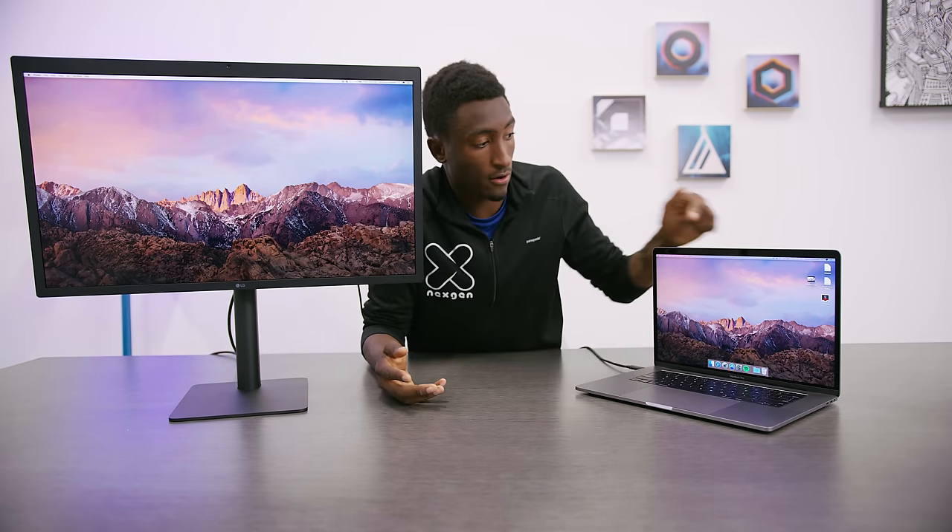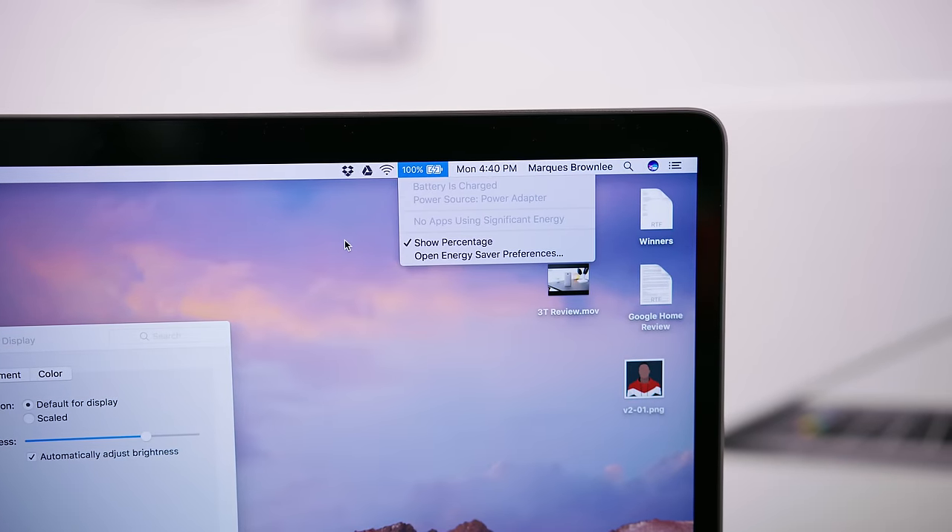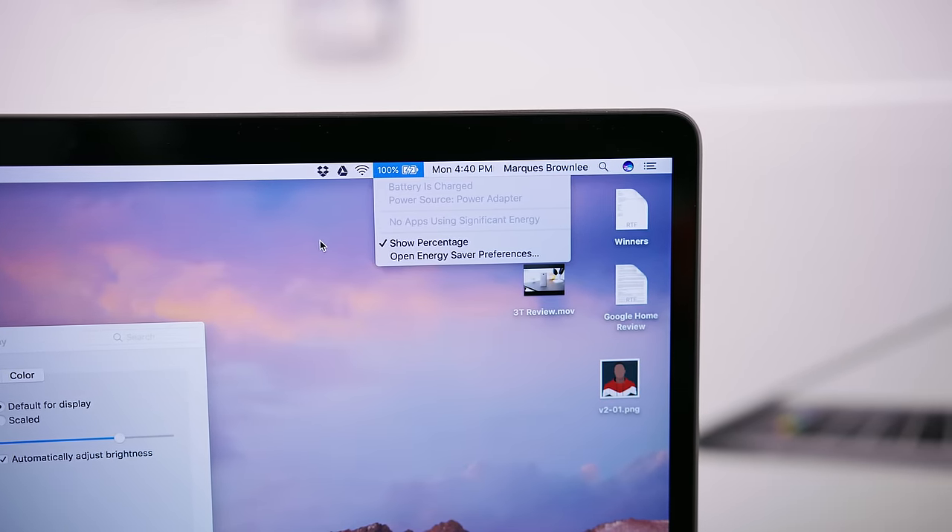So the first thing I noticed, which is actually kind of an advantage, is this monitor is now charging the MacBook Pro. You can see it's adding battery, and all it's doing is being plugged into the monitor via this one cable. So you're getting video output and charging — it's just taking power in from the wall and charging the laptop. That's an advantage. That's kind of what you get when working with Apple.